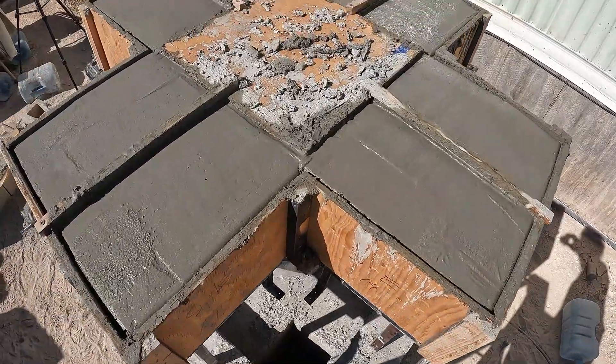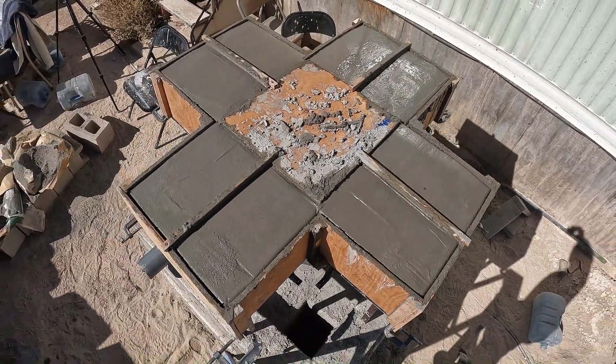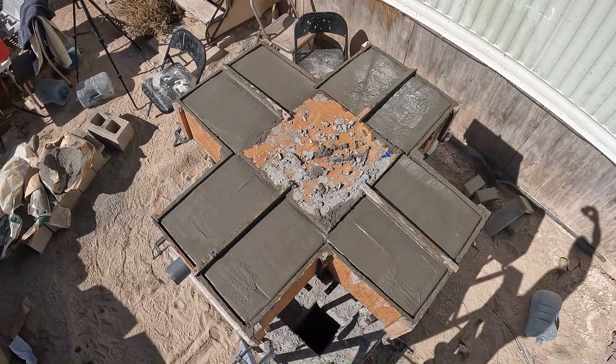It's going to be 93 degrees here today, then it's going to drop down soon. I'm going to cover this up with wet towels here in a minute.